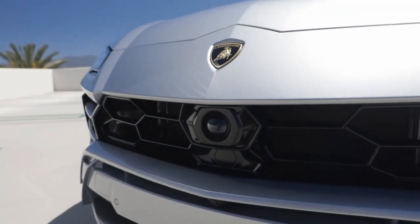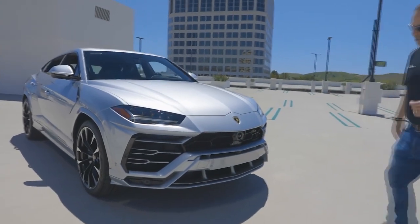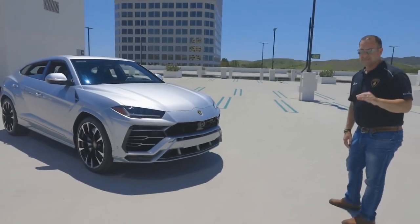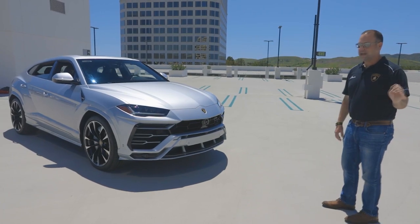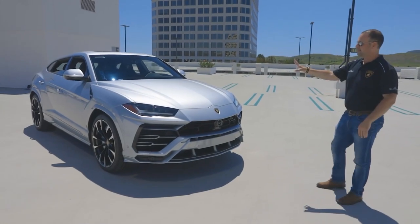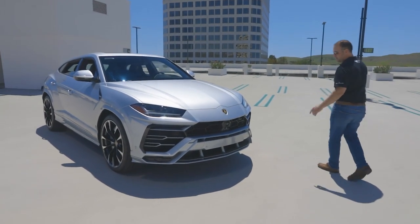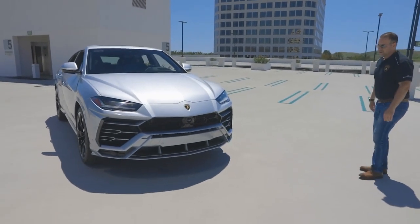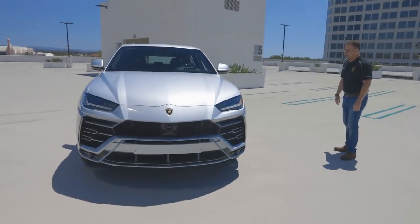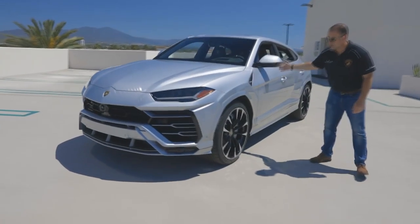Here in the front is one of the sensors — that's part of the driver assist package. We always order ours with the full ADAS package, which gives you all the driver assist features. At this level there's really no point skipping it. It includes active cruise control, blind spot monitoring, and more. We also have the 360 cameras, and the cameras on these things are awesome.